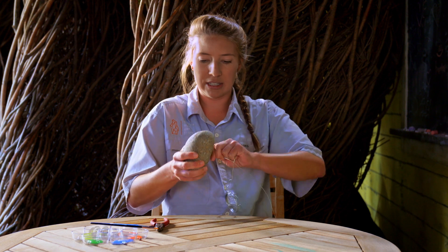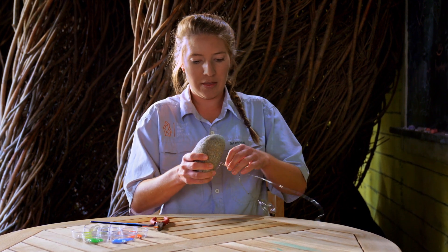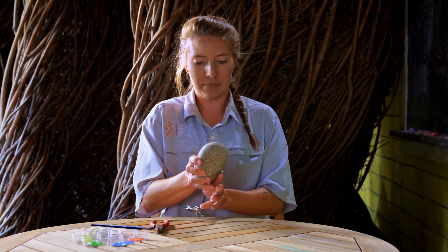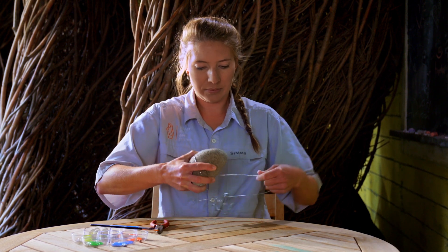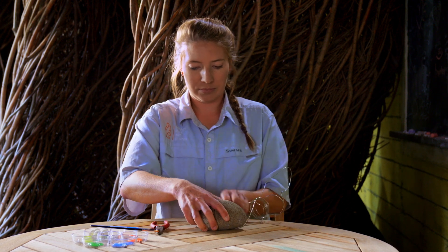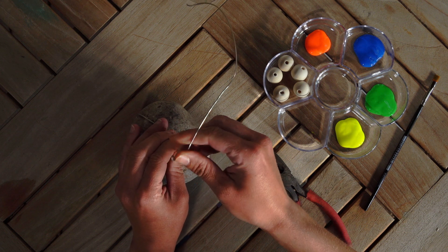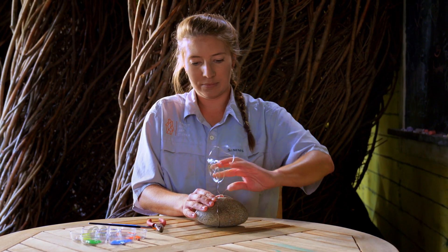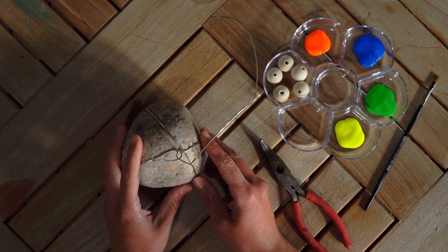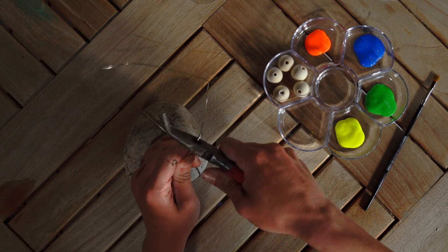You're going to need about an arm's length of wire to begin. You're going to start by taking the top of your rock and you're going to wrap your wire around the rock. Give it a nice twist at the bottom. Then take the wire on the other side and wrap it around, giving it another twist at the top as well. Once you have your wire wrapped around the rock, take the ends and measure about six inches from the top of the rock and then you're going to trim those down.